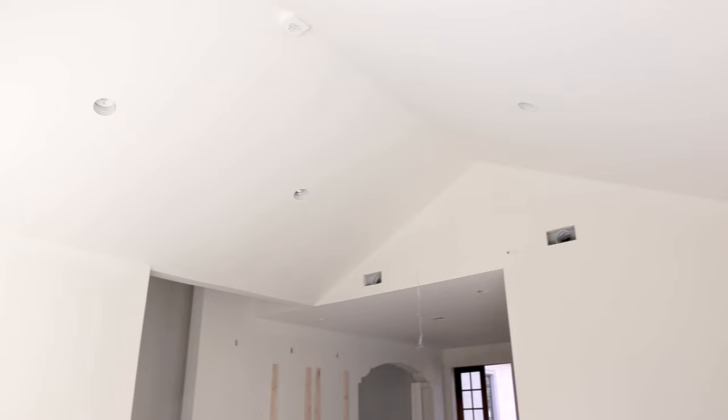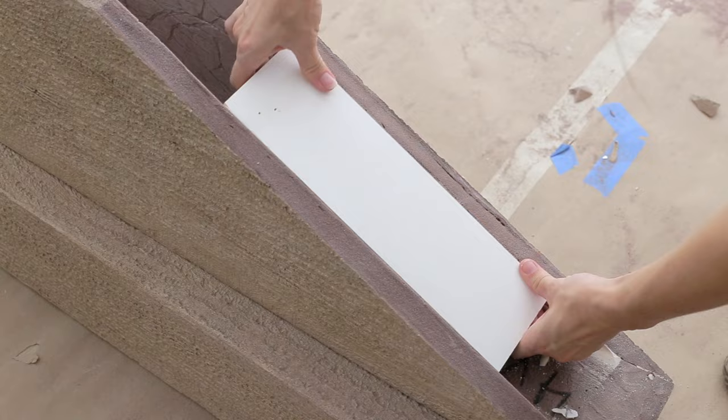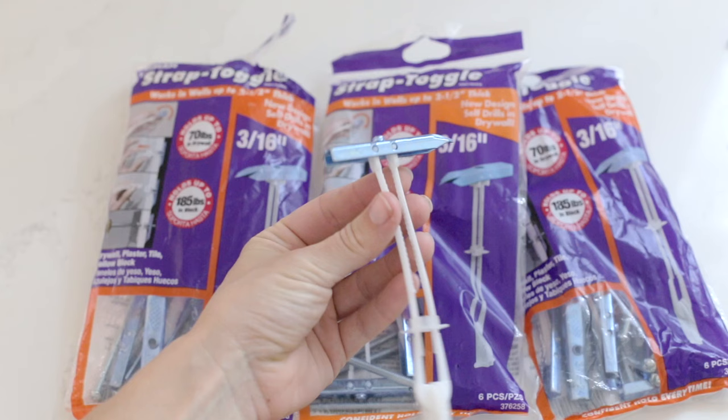Then it was time for the install. Rather than have the beams follow the ceiling lines, I love the idea of running them horizontally with our vaulted ceilings. Since the beams are hollow and lightweight, wood blocks secured to the ceiling are all that's needed for support. You do have to make sure those are either attached to the studs or use heavy-duty toggle bolts if there are no stud locations.